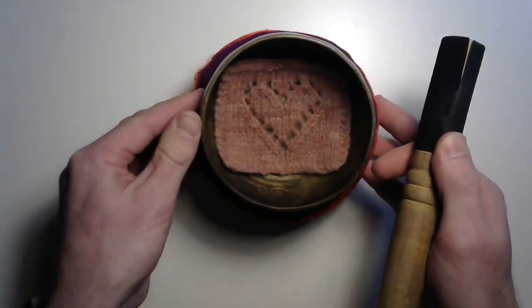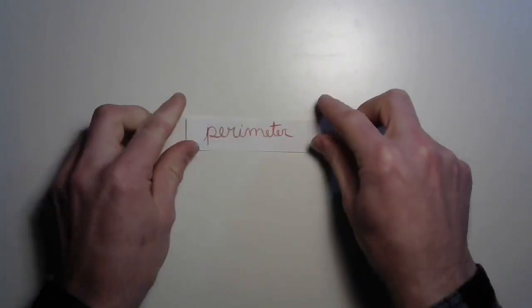Hello, my friends, and welcome to a lesson all about PERIMETER! Pretty powerful, right? Well, perimeters are pretty powerful things.